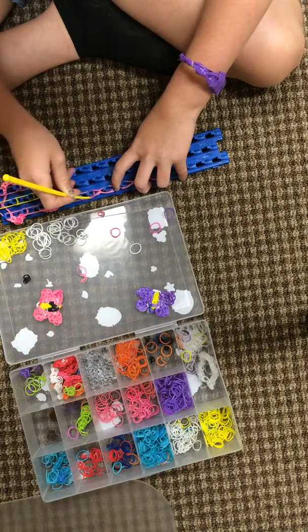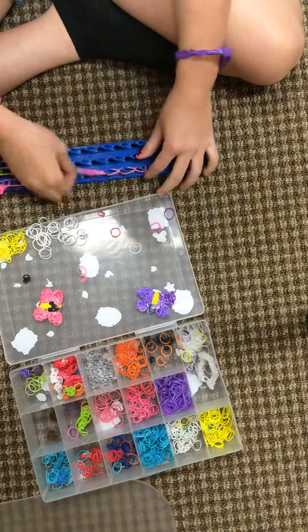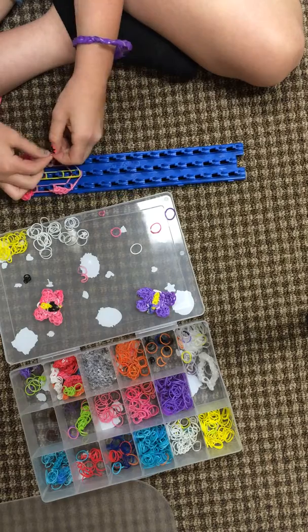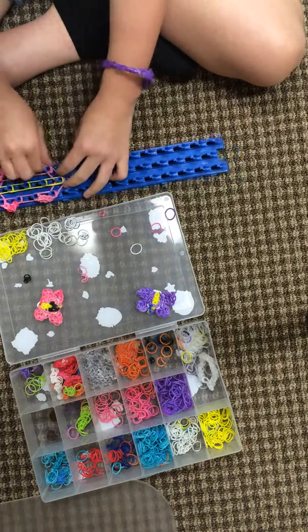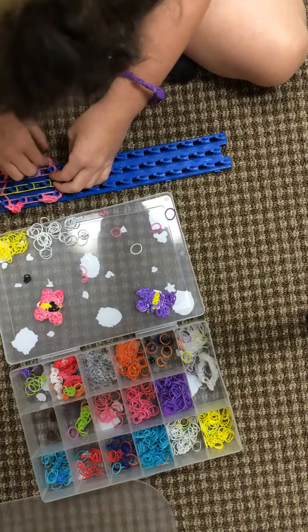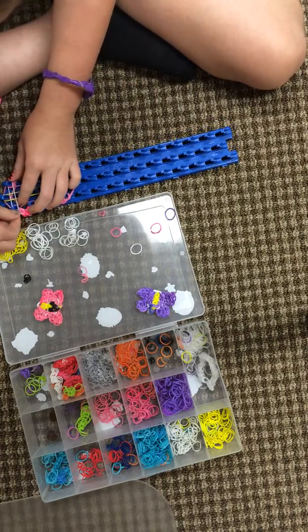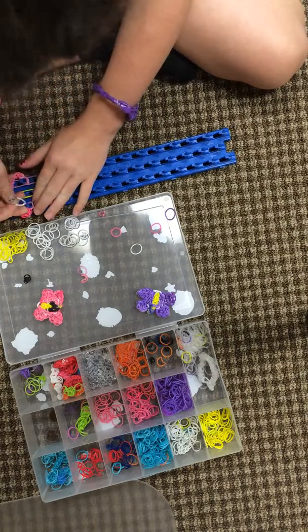Hold this one, this, this. Then pull that one, and then it goes here, and this one goes here. That's close to the end. Gonna do a single rubber band, cross.